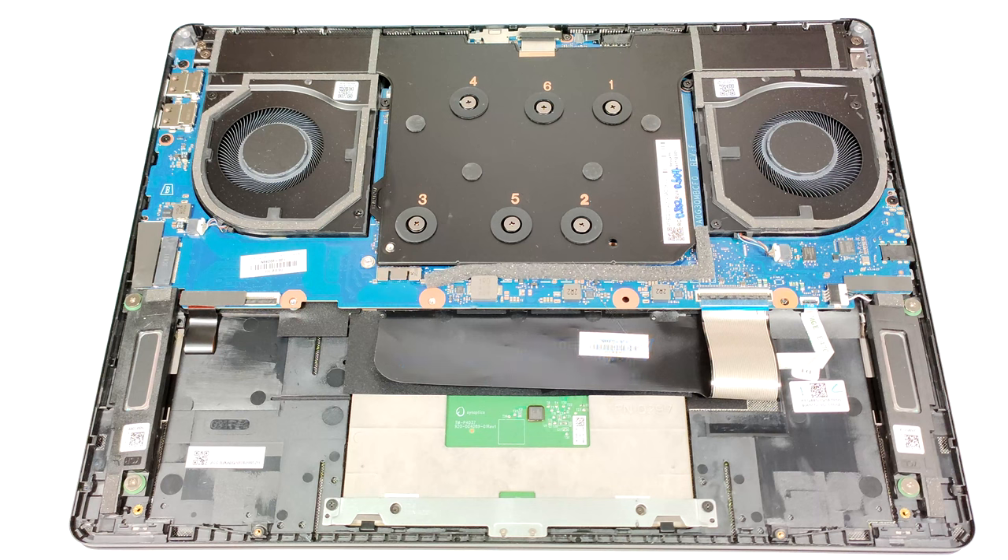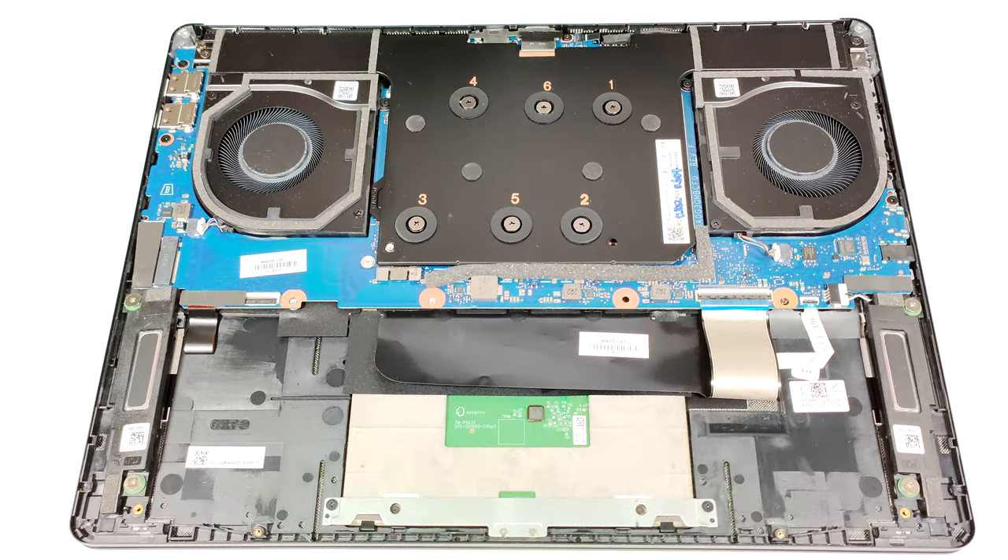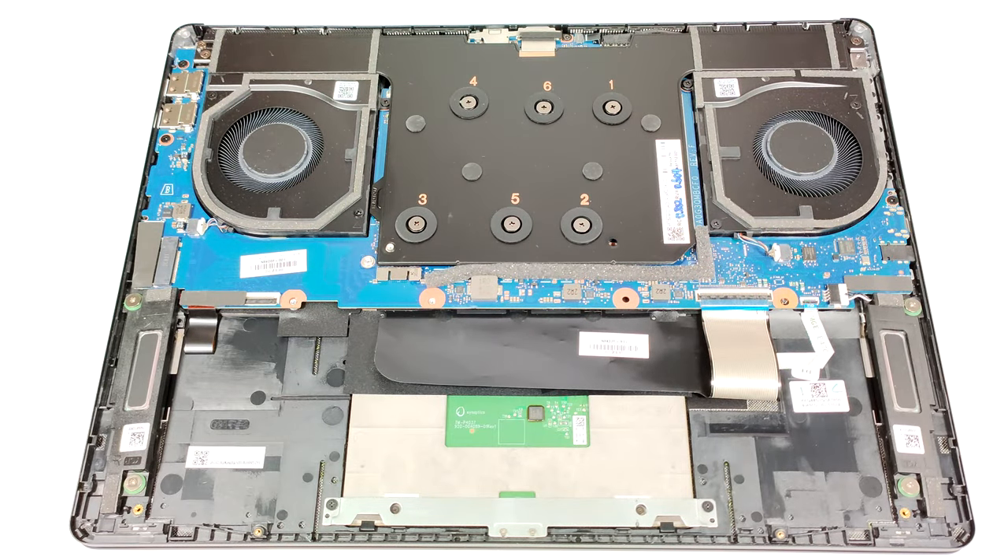This vapor chamber thermal system has a fancy name: Omen Tempest Cooling Go. Considering the small chassis, the cooling is huge and it almost fully covers the small motherboard. The two fans and the pair of heat sinks are visible.